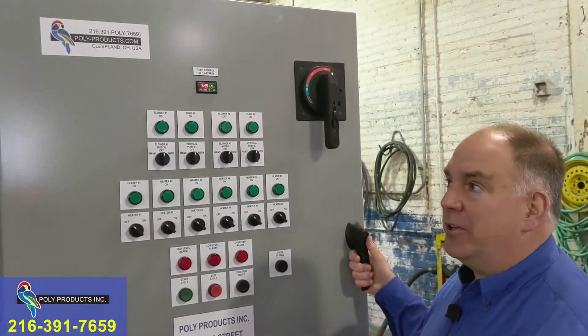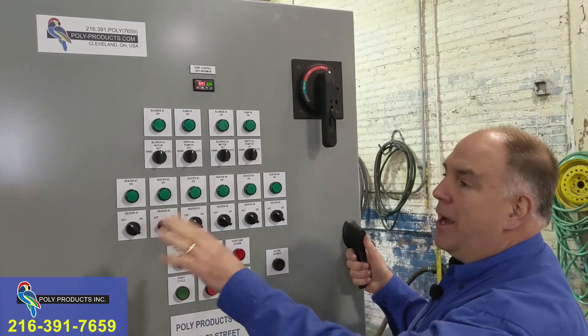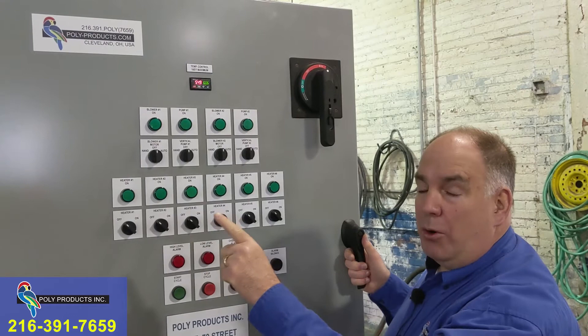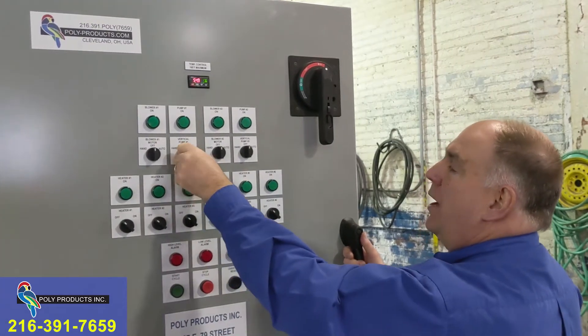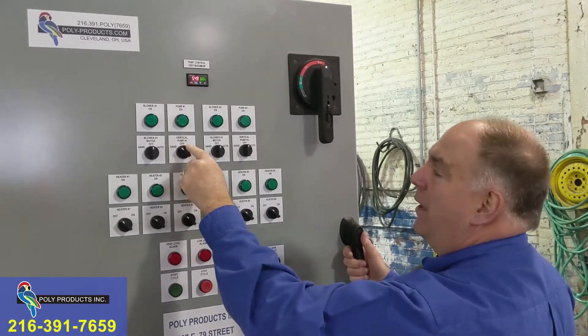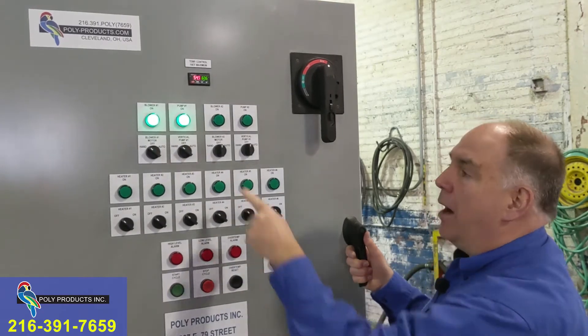As a safety feature to protect the evaporator — because it's made of plastic — the solution temperature can be hot enough to hurt the plastic unless the blower is on. The blower cools the solution right away. For that reason we do not allow the pump to go on without the blower at any time, even in manual or hand operation. The blower needs to be on to operate the pump.